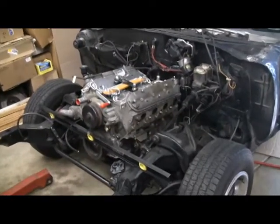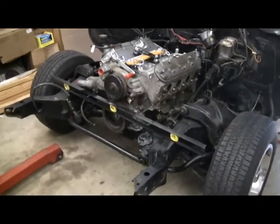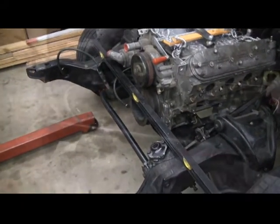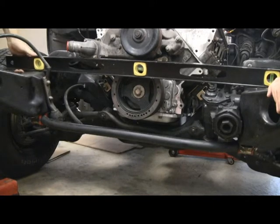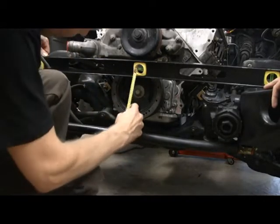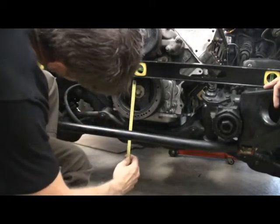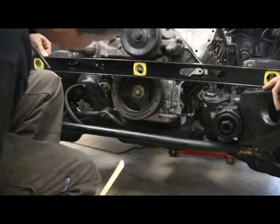Alright, we've got the other mounts on and put the engine in. It is definitely sitting lower than before. You can see I have the level on the front — that's how we were measuring it before. The measurement we were trying to get to was one and seven-eighths of an inch from the level down to the center of the crank bolt. Let's get the level in place and check it. And I'd say we're very, very close.